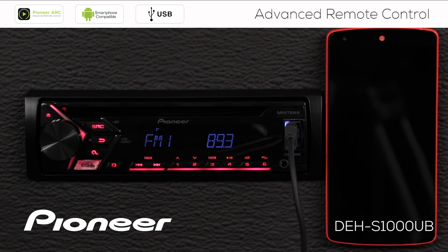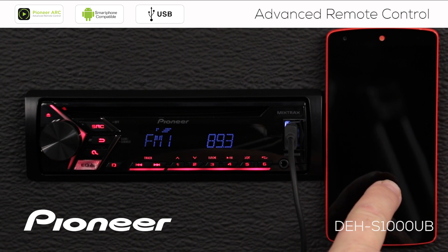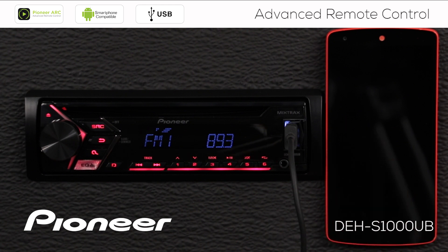So I've got the proper software installed on my phone and the Pioneer ARC app installed. Let's check the in-dash receiver for a couple of settings to make sure we're all set up and ready to work with the ARC app on my Android phone.